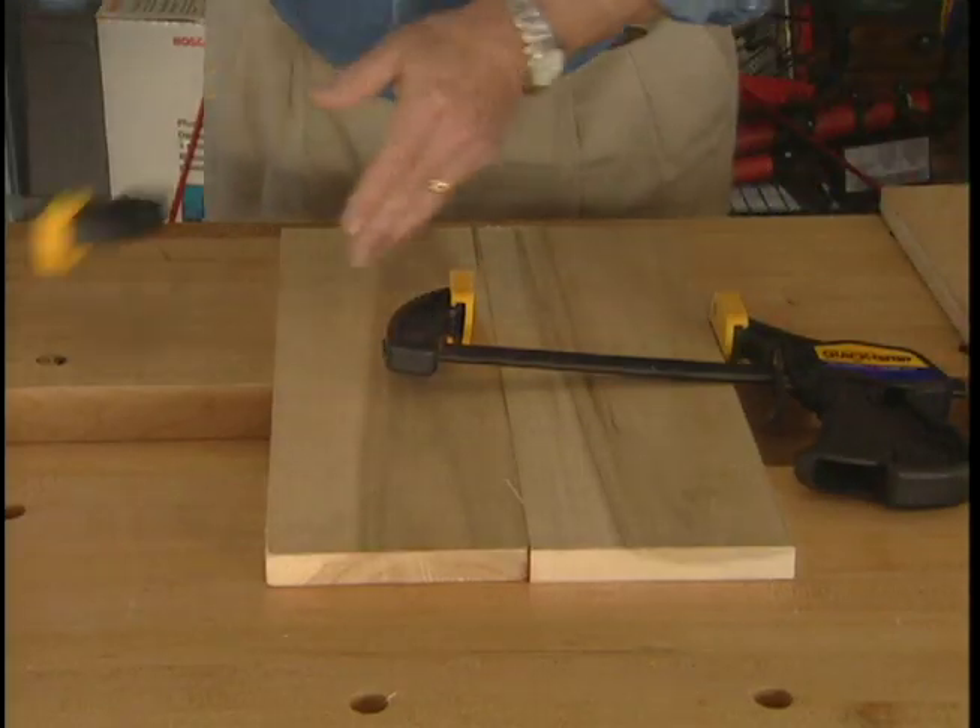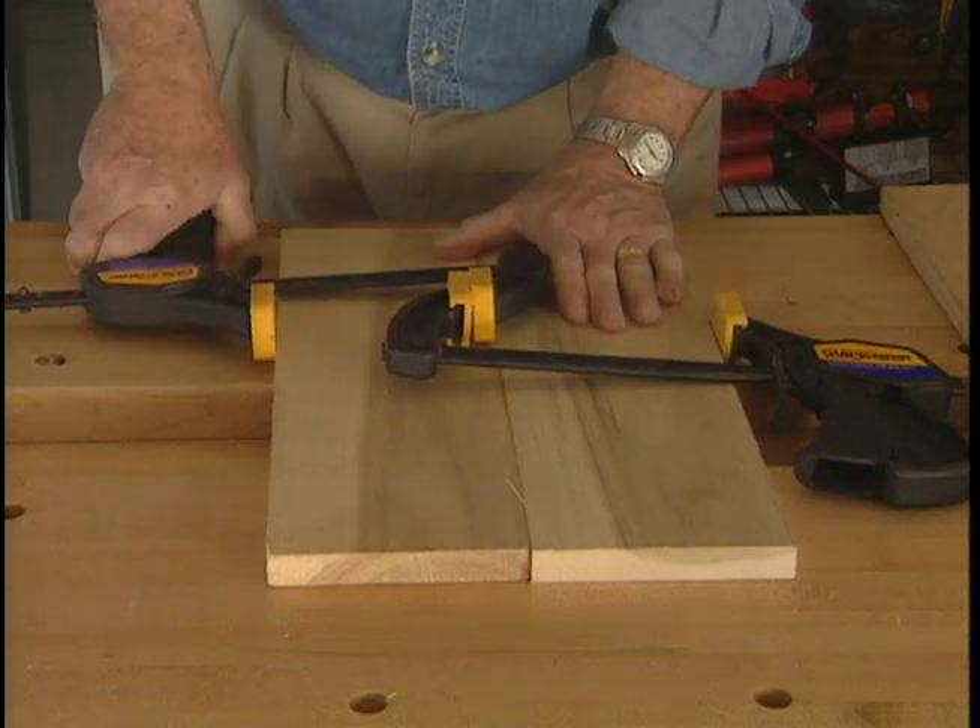Don't have a clamp that's long enough for the job? Combine two short clamps into one long one.